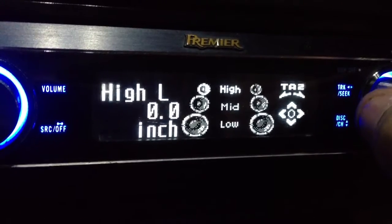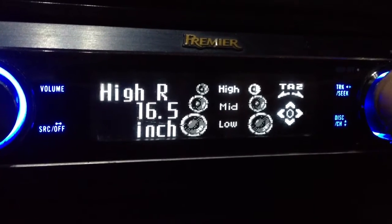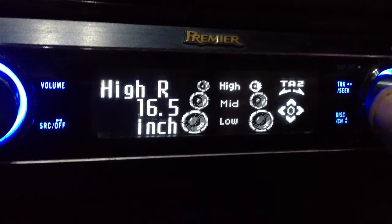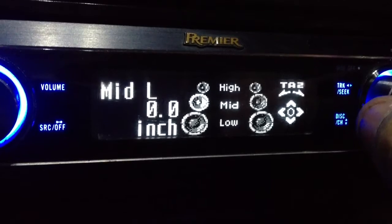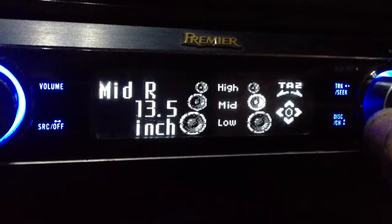We'll move on to the time alignment. The left tweeter is going to be at 0 inches, right tweeter at 16.5, left mid at 0 inches, right mid at 13.5. This is almost dead center for staging.